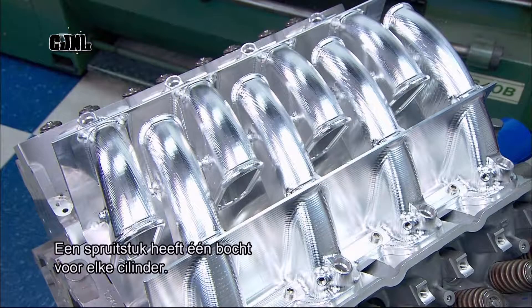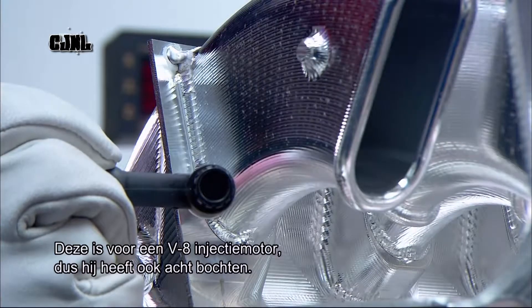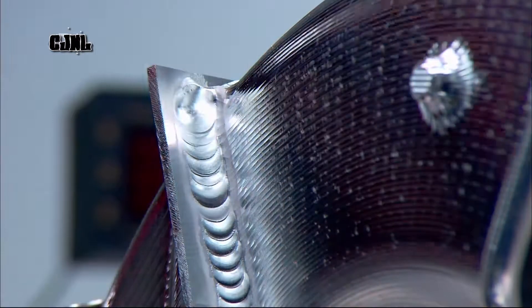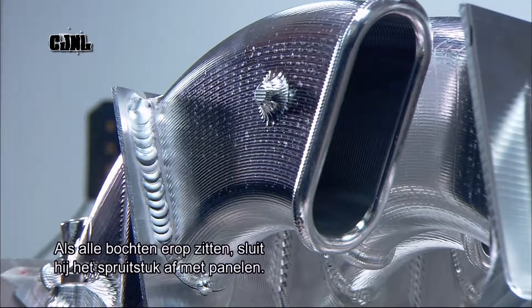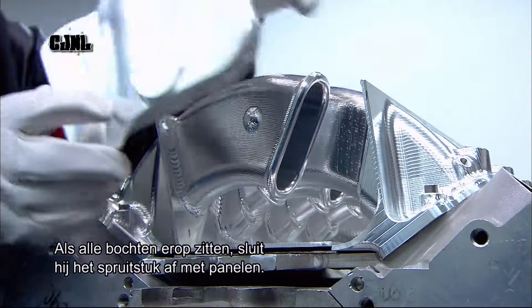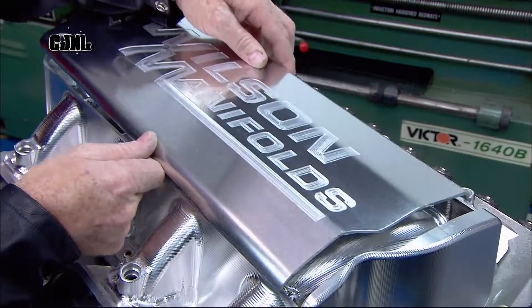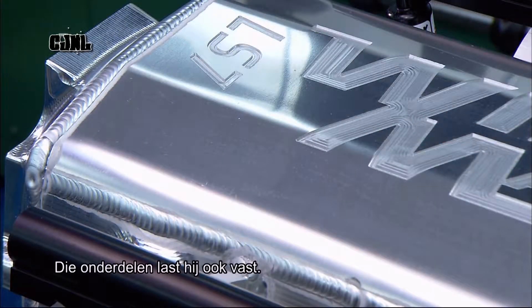A manifold has one intake runner for each cylinder of the engine. This one is designed for a fuel-injected V8 engine; therefore, it has eight runners. Once all the runners are welded on, he closes up the manifold with front, back, and top panels, which he also welds in place.